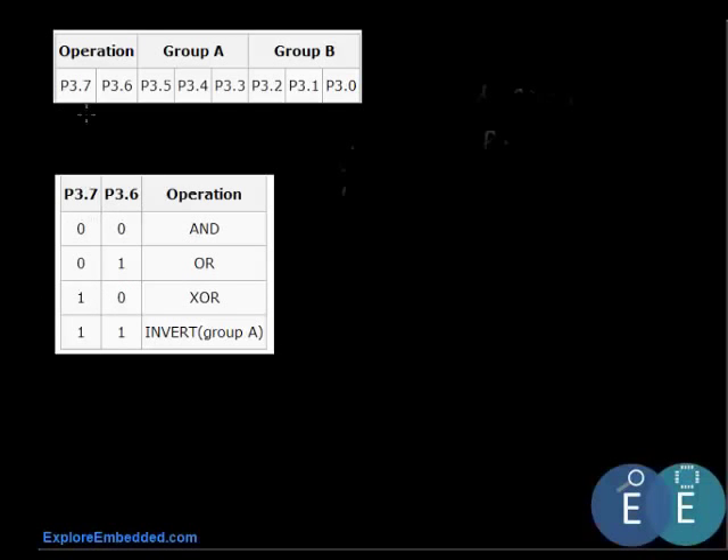To improvise on that, we can do a bunch of logical operations. We'll make a small arithmetic logic unit — a logic unit that does AND, OR, XOR, and invert. The operation is selected by port 3.7 and port 3.6: when both are 0 0 it does AND; 0 1 does OR; another combination does XOR; and the last operation is invert. The two 3-bit inputs on which these operations are performed come from port 3.5 to port 3.3, and another 3-bit input from port 3.2 to port 3.0.